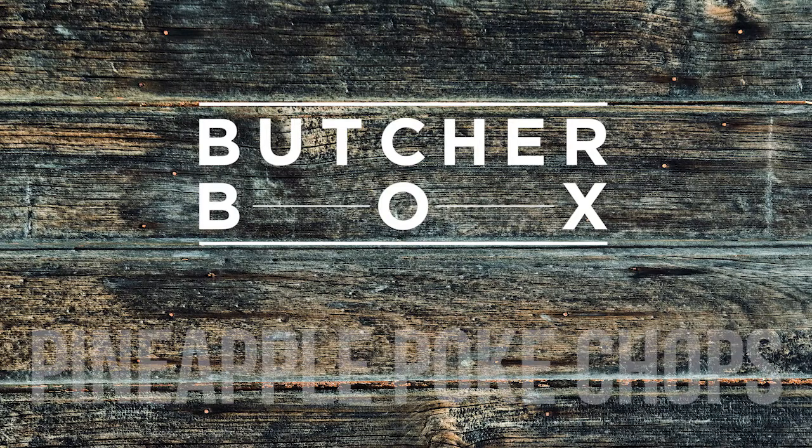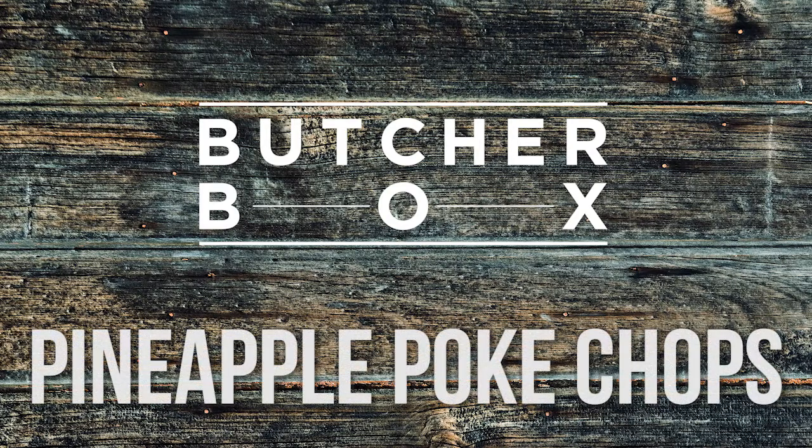Hey guys, Baron Von Forger with grillax.com. Today we're putting together some pineapple pork chops with a little help from our friends at ButcherBox.